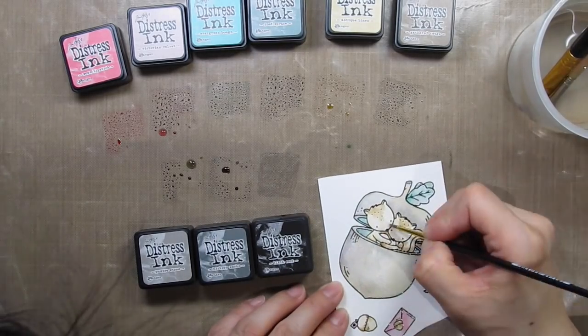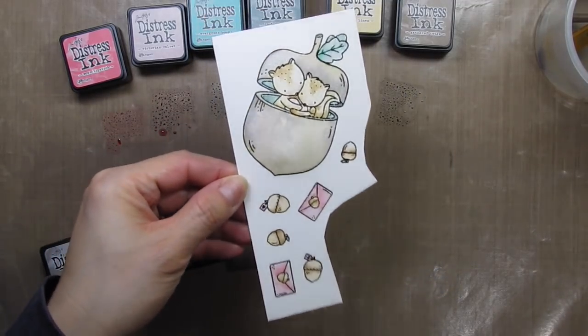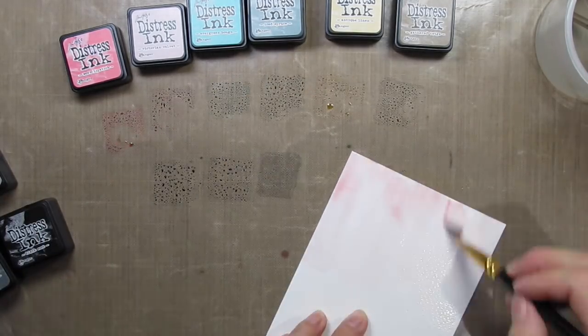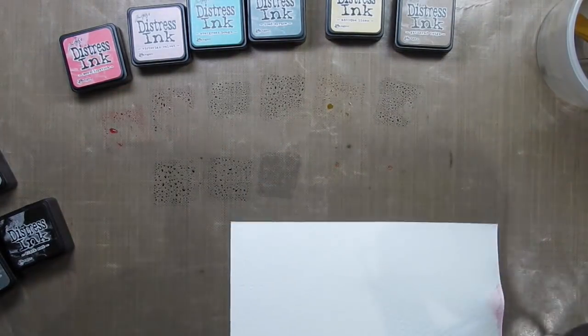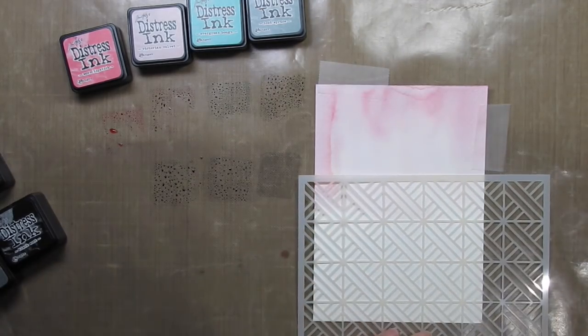After the images are coloured I set that panel aside to dry while I watercolour the background. This is going to be quick and easy too. I add water to the top two thirds of the panel and swipe both of the pink shades down from the top. Then I dry this panel manually with my heat tool because I want to be able to work on the stenciled cityscape at the bottom of the card, and the pink section needs to be dry so the colours don't blend together.